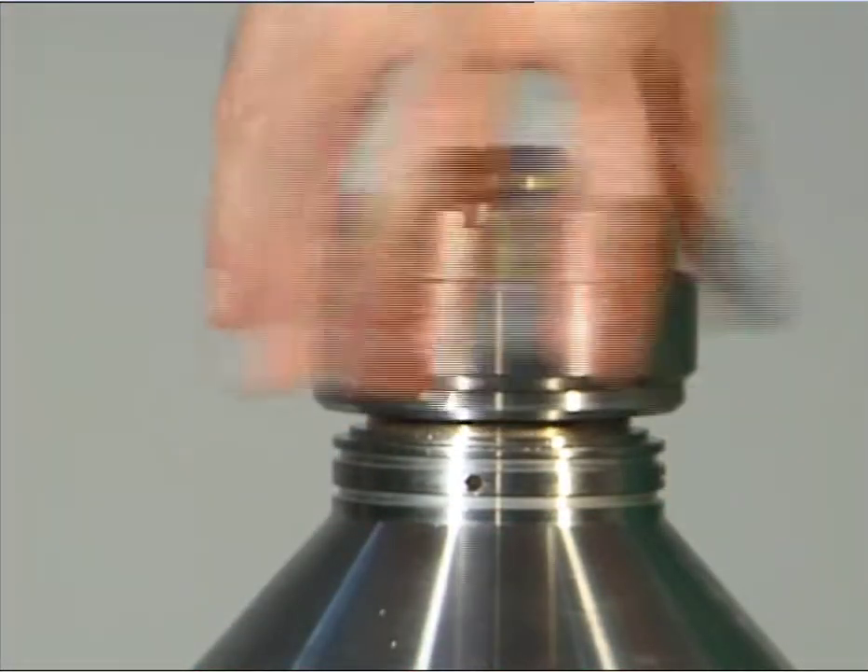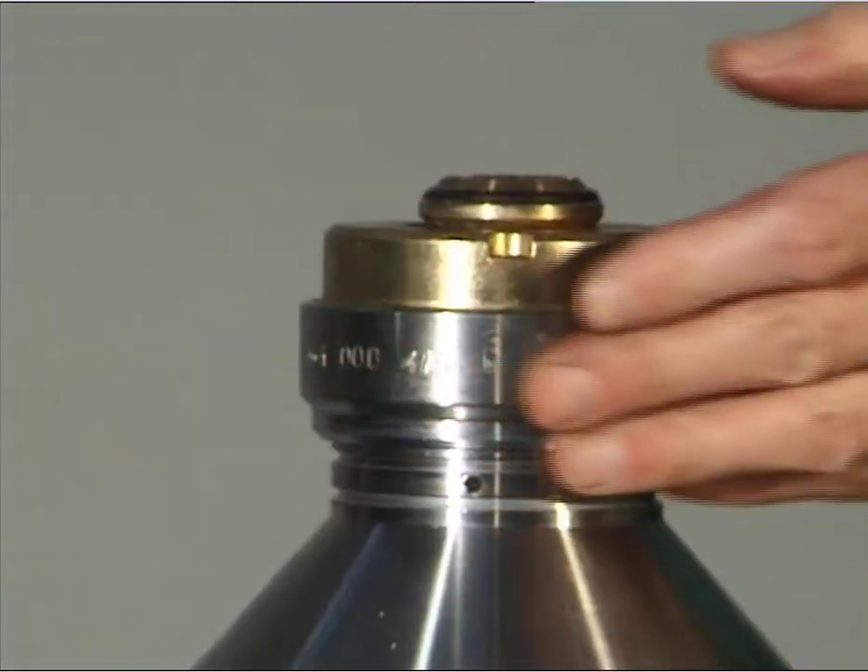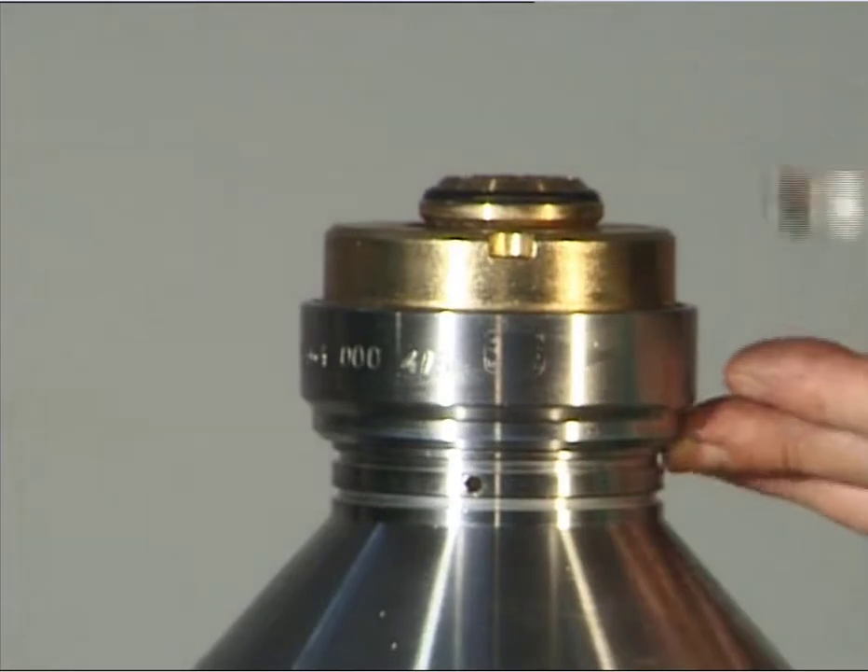Screw in the complete threaded ring using the hook wrench, left hand thread. Attention! A loose threaded ring can endanger life.